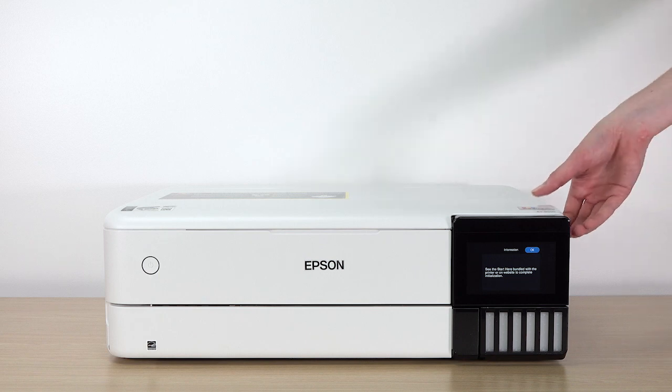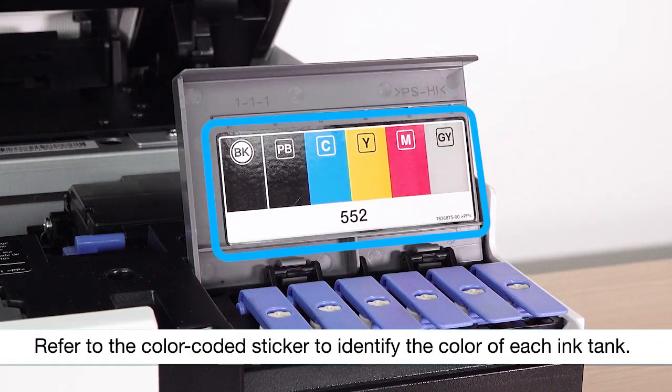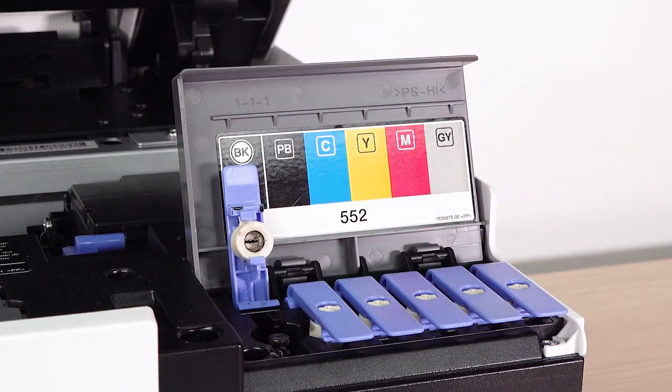Lift the scanner unit and open the ink tank cover. Open the ink tank cap for the black ink tank labeled BK.